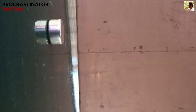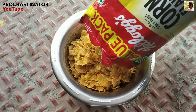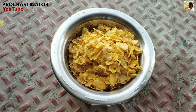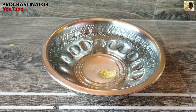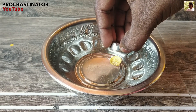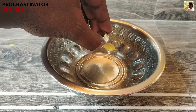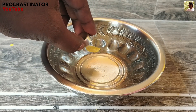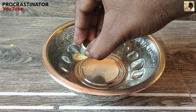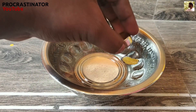Let's do the second experiment. We have cornflakes. Let's put them in a container, in the center of the water. Let's try it — these cornflakes will be attracted to the magnet.